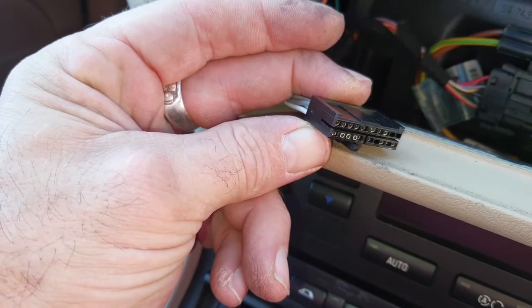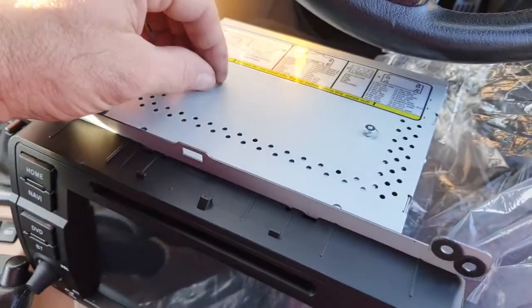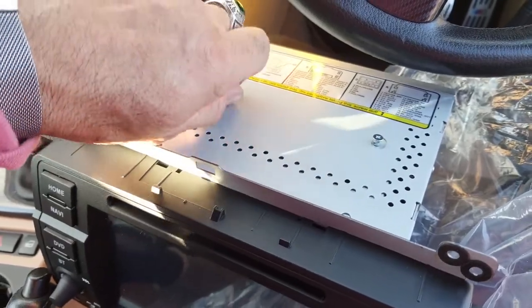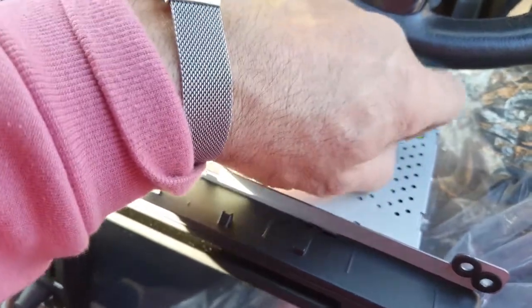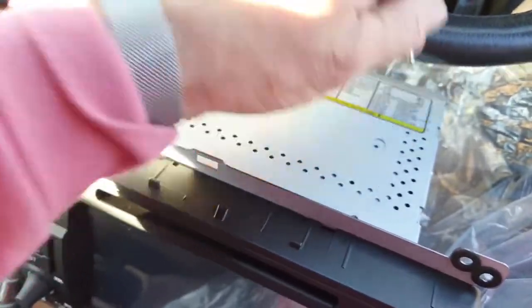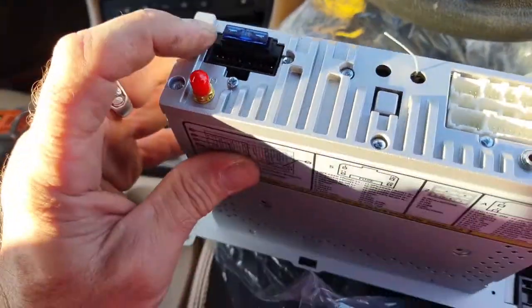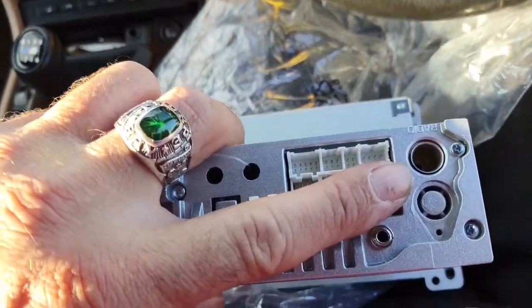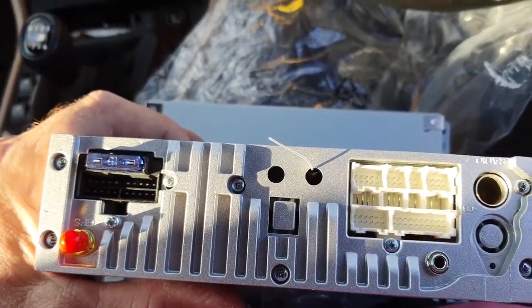Then you've got your main harness connector to go on the back of the stereo. A packaging tip: make sure you remove these little screws from the unit before you put the stereo in — get those out. The back of these units doesn't have a great deal on it: you've got your main black connector and your aerial connection to the side.